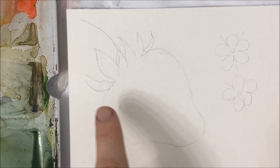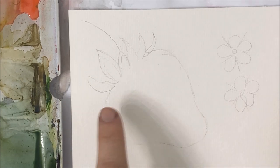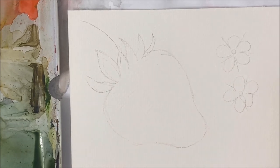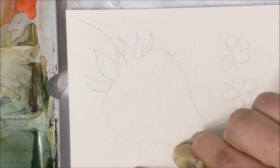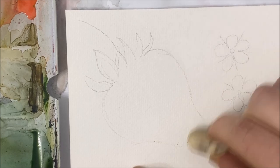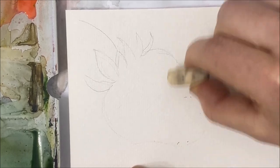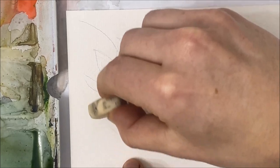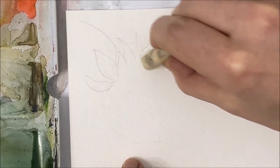The first thing you want to do is trace a rough shape of a strawberry using a pencil. I'm just going to erase my pencil marks so that they're just visible to me, but they're not going to show through the watercolor when we paint it.